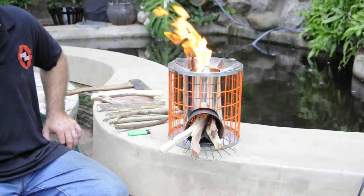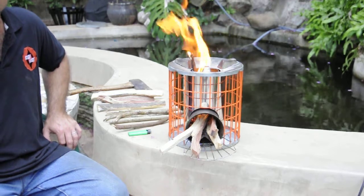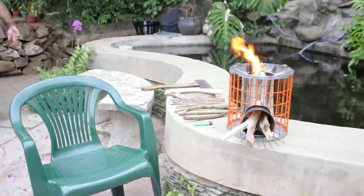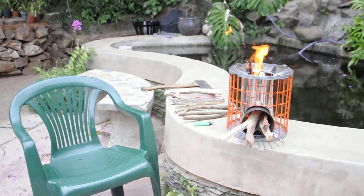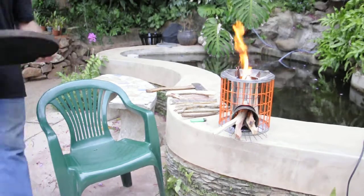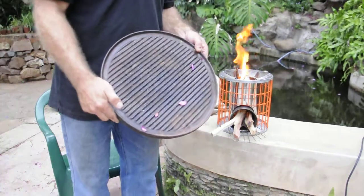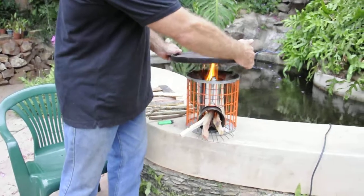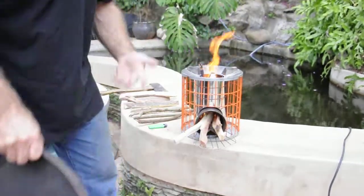Tonight we're going to cook some meat on top of it — off a skillet, which is this guy here. You could use a pot or a pan or a base, but this is just going to go on the top over there and we're going to cook some meat on top of that.